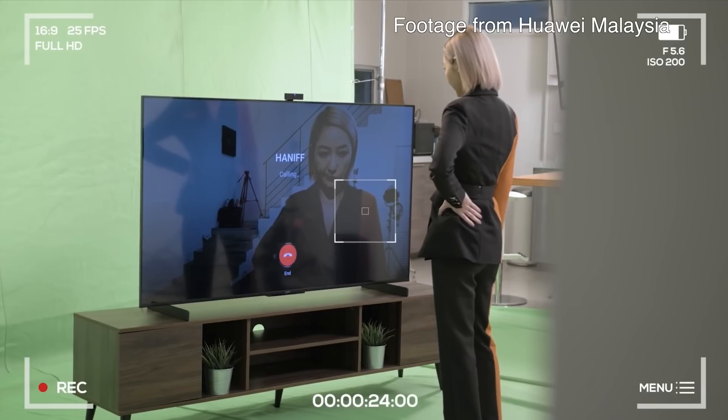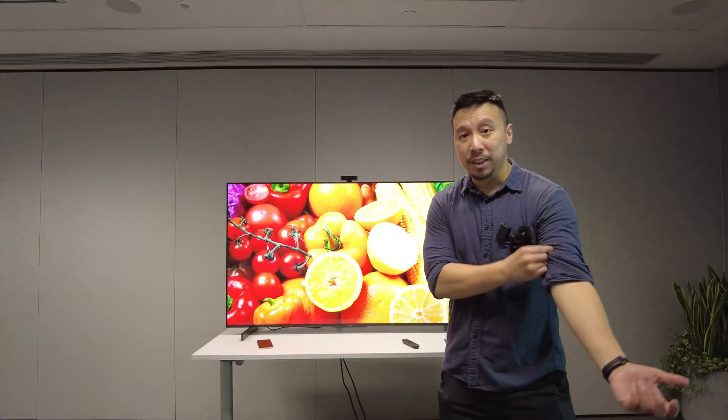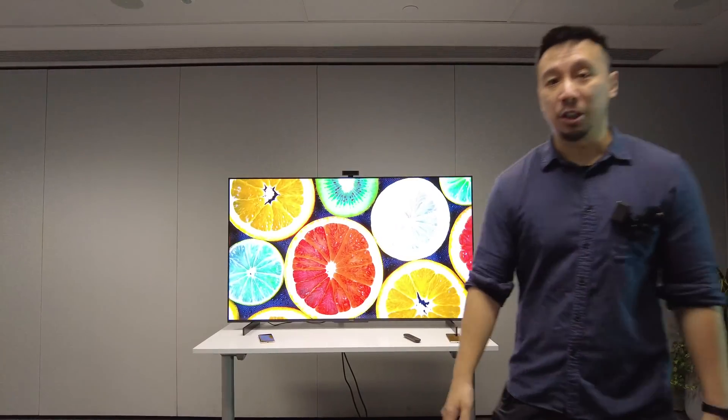Anyway, this is the Huawei Vision S. If you're interested in more content and keeping up to date with all the latest gadgets, please consider subscribing to my channel or follow me on Instagram at Ben's Gadget Reviews. That's it for now — thanks for watching.